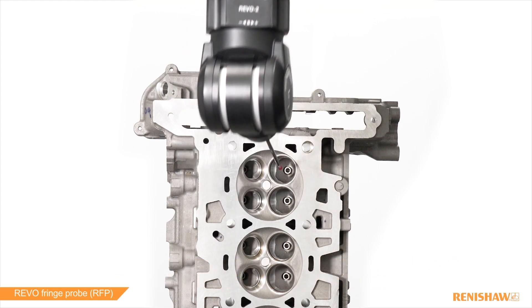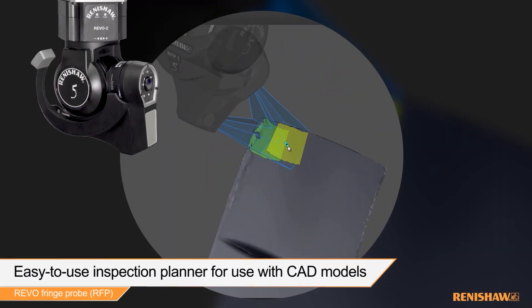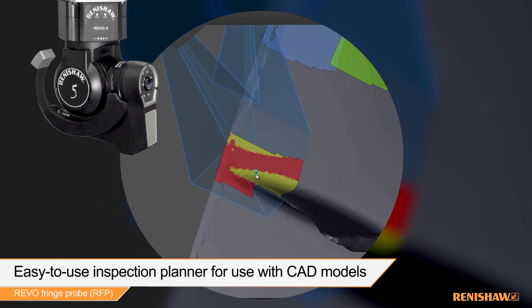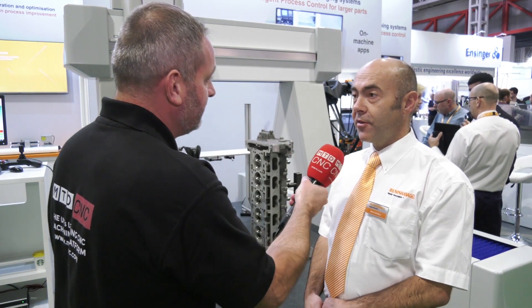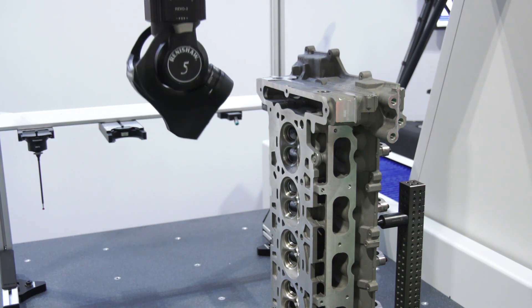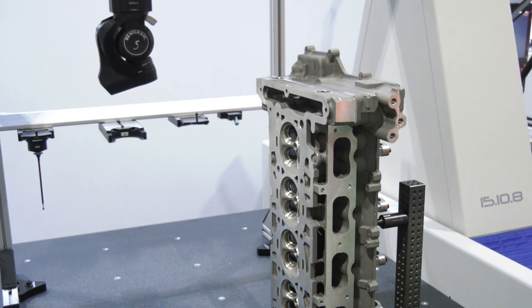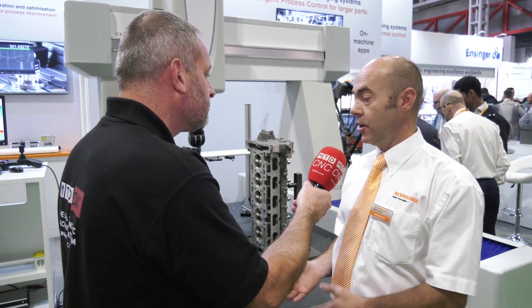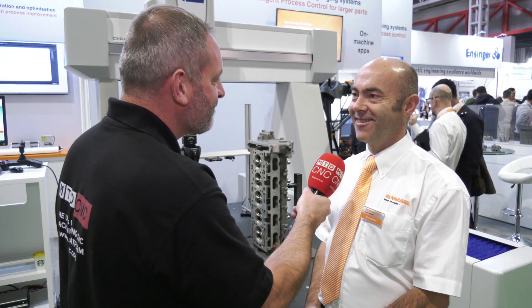This is the first white light scanner that Renishaw has introduced, on the Revo platform. It's about getting the most use out of your investment in a CMM — we've got the contact probe, surface finish, the vision probe, and now the fringe probe, all on one platform, all programmed from one piece of software using one piece of equipment. It's about maximizing the benefits of what you've got — a one stop shop from Renishaw.